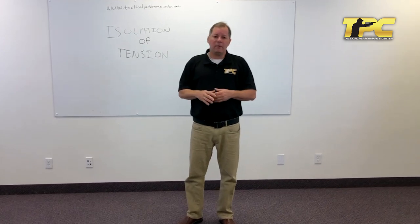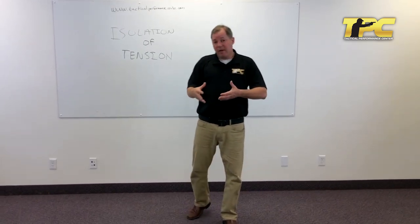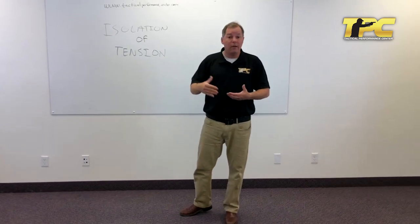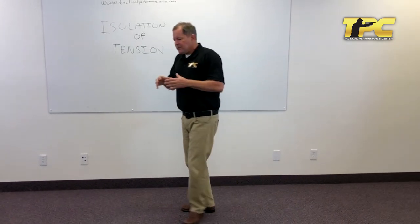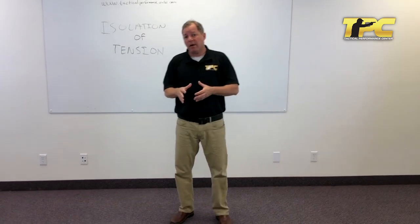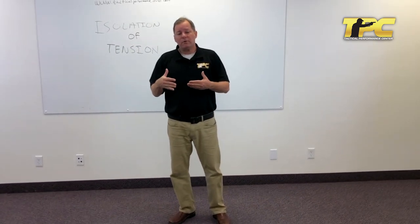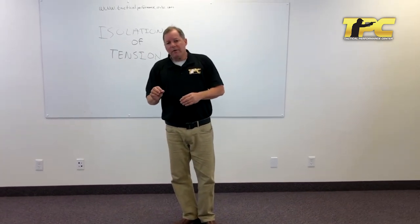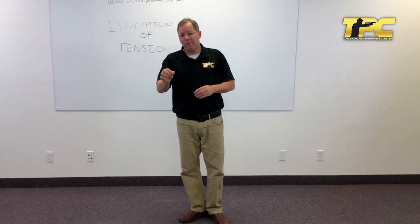Our doctrine — reactive shooting — is basically how to get the first hit, because the first hit wins. It's designed to work with really any body type, any body strength. It's designed to use things that are always available: gravity, bones, and so forth. And I want to talk to you about basically the power of doing nothing.